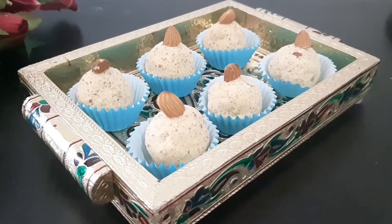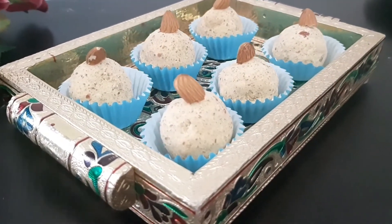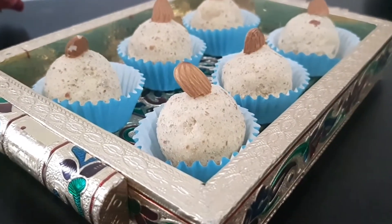Hello Friends! Welcome to Kitchen Book Tamil! Let's see how you can make a healthy protein rich laddu.